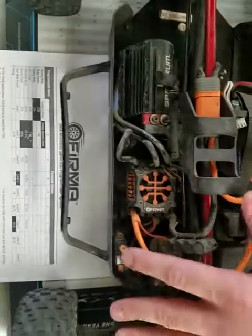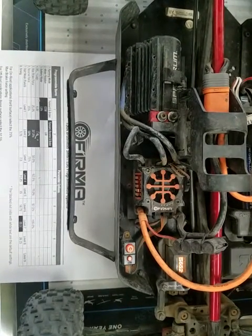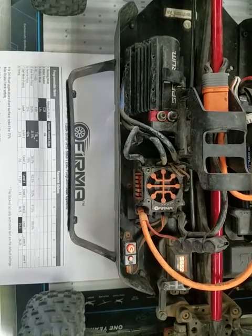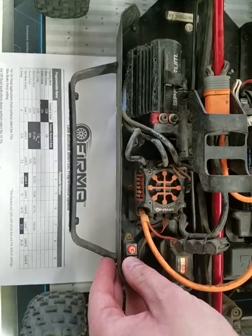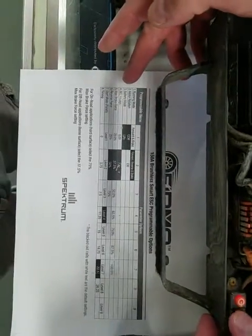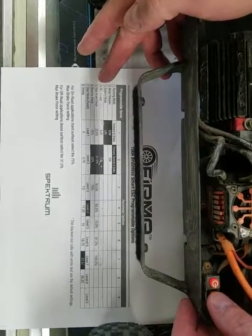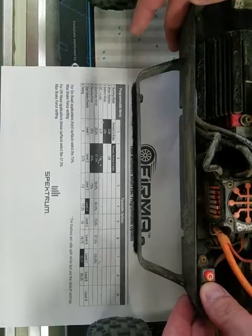The way you change that from factory: turn the vehicle on, then press and hold the SET button until it starts flashing green, and hit it again. So that's 1, which is running mode; 2 is motor rotation; 3 is battery mode; and 4 is BEC voltage — so press and hold it again there.